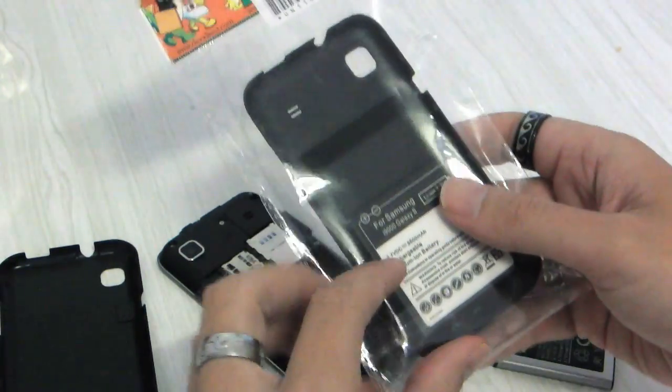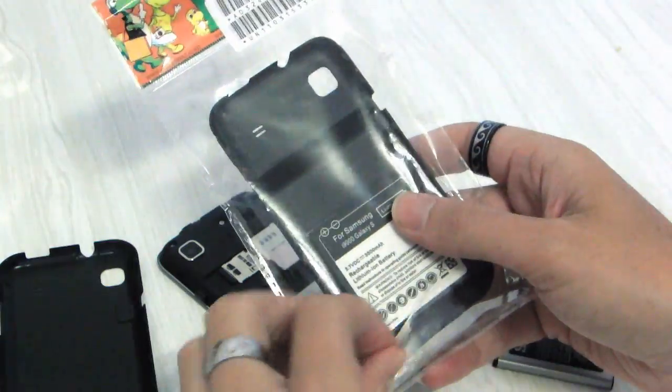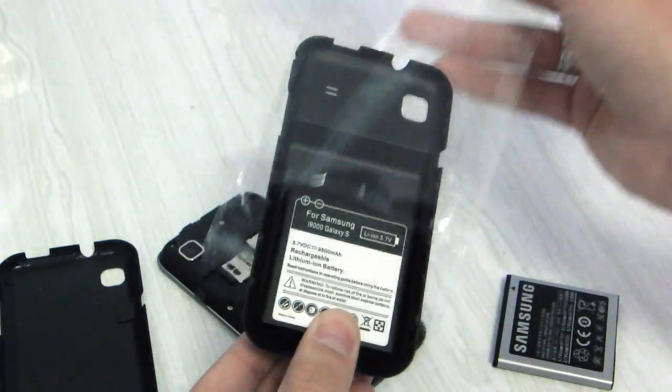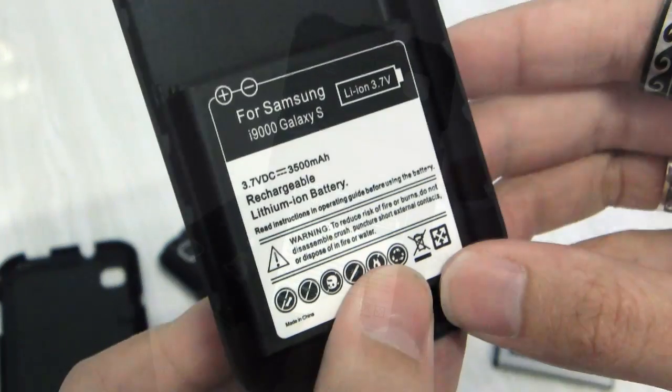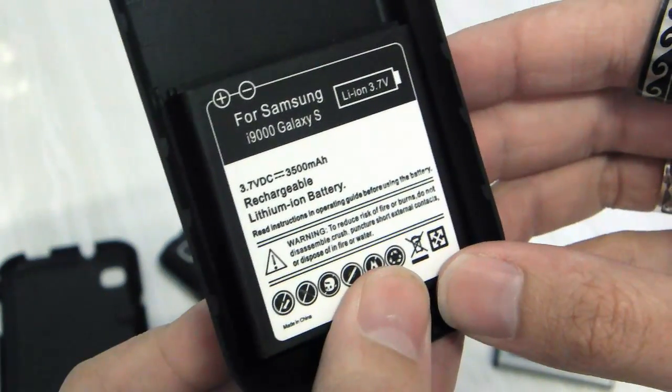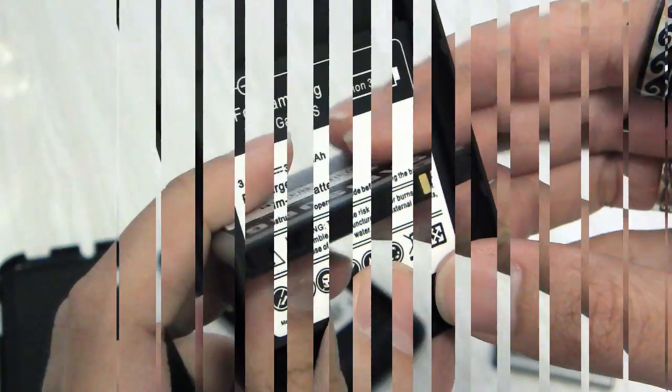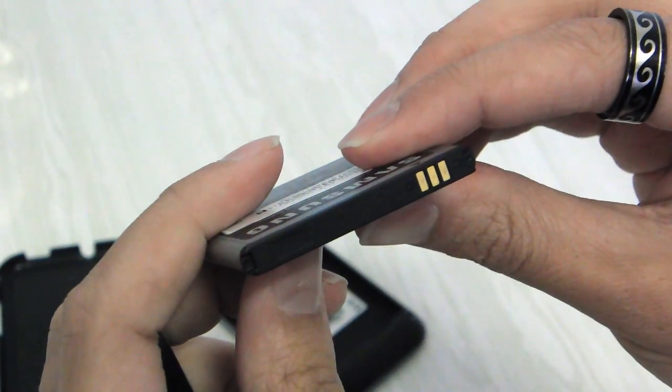Now I sourced this online — there are a number to choose from, and this is the one that I found with the largest capacity. I'm also providing a link to this battery in the description below. You'll see here the battery I've chosen holds 3,500 milliamp hours of charge.